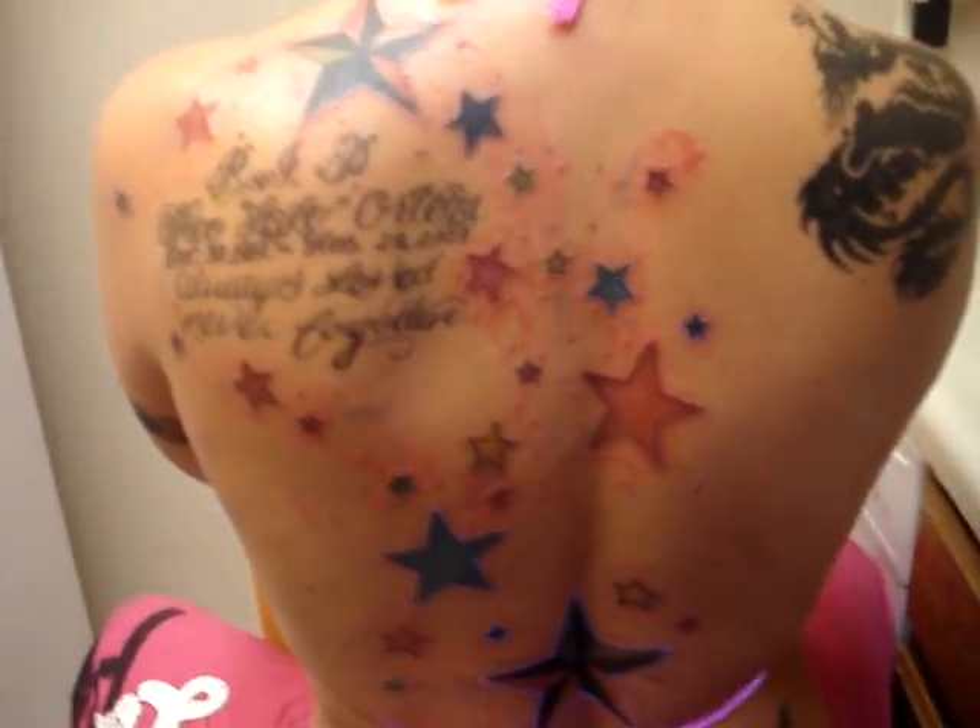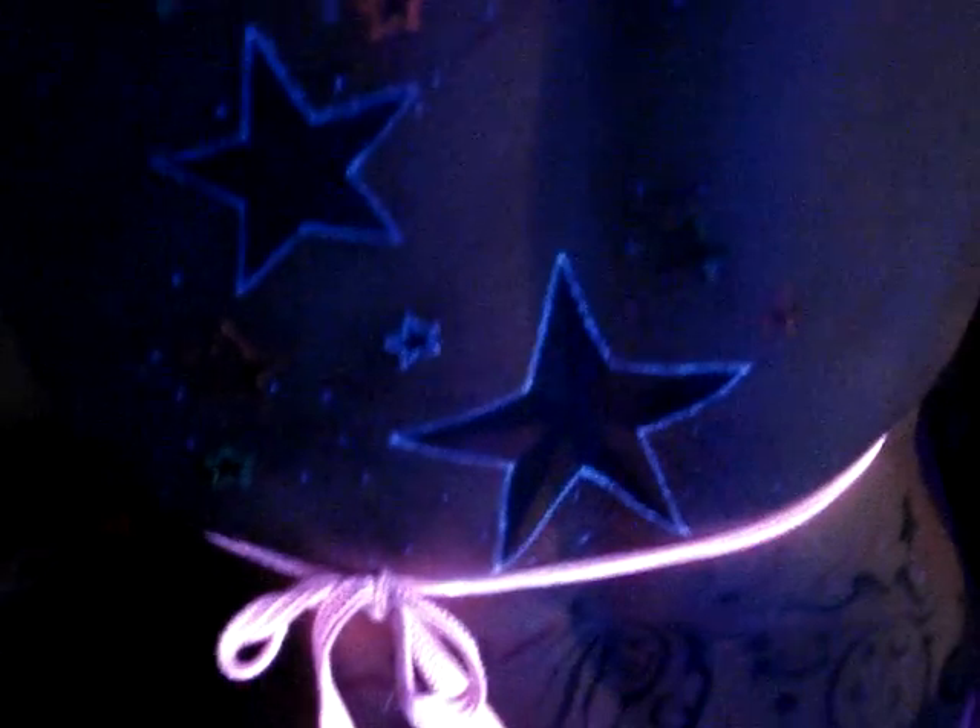Let's look at it on the black light — this is what it looks like on her back under black light. My boyfriend says it looks like Avatar when I step on the little thing. Now let's show his back with black light ink.